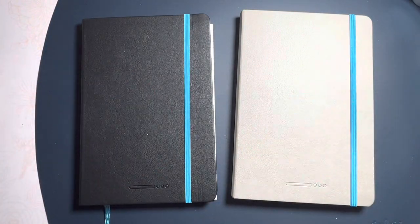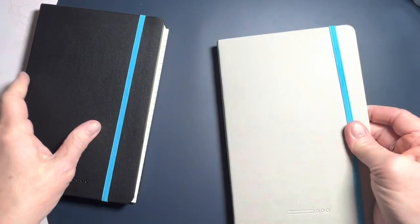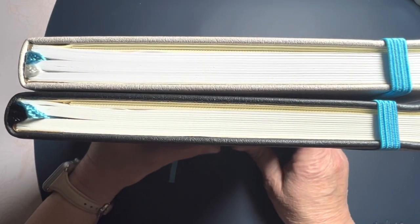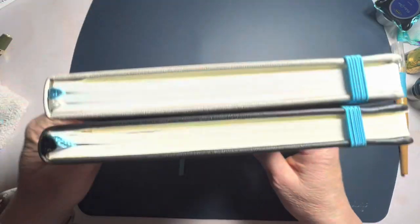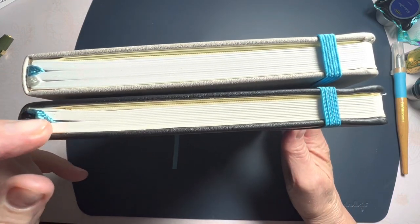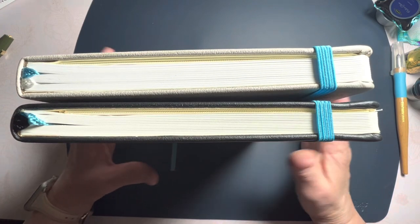Hello friends, Marcy here. Recently I shared a video comparing the pages in these two Endless Recorder notebooks. Something I failed to compare in my last video was the width of these books. There are 192 pages, but because the Regalia paper is 80 GSM and the Tomoe River paper is only 68 GSM, the books have a different width because the pages have a different thickness.